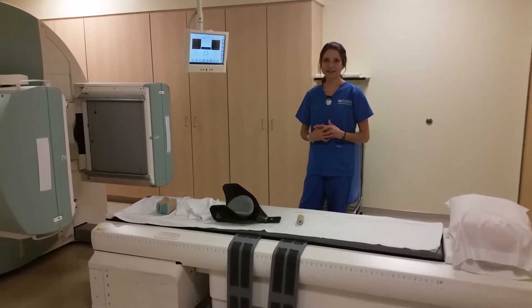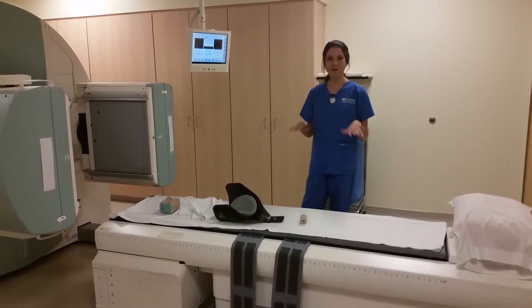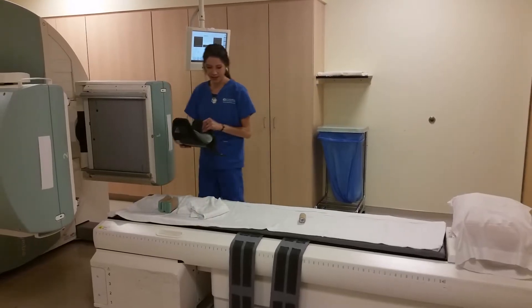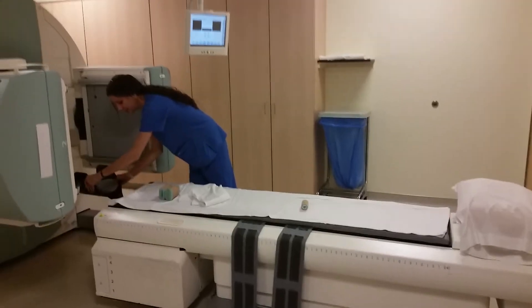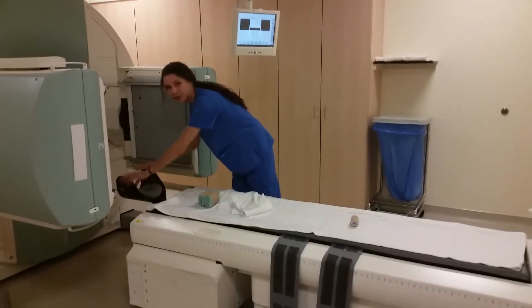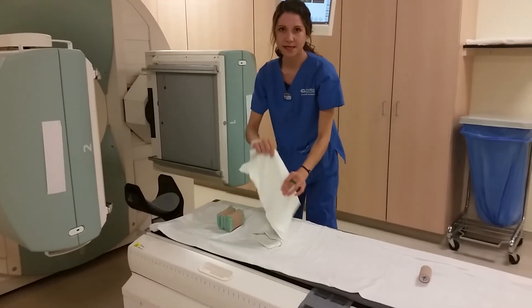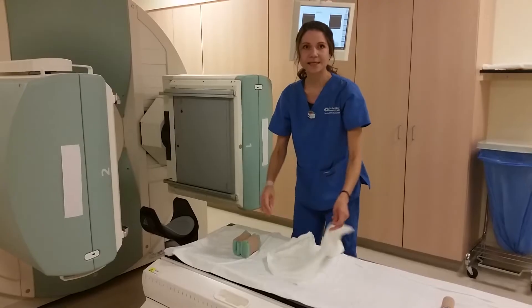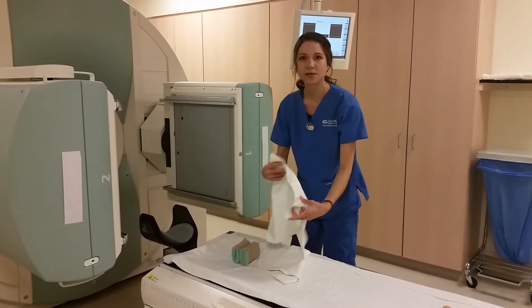We are going to show you a DAT scan. The patient is here, so I'm just going to get it set up before I start the imaging process. We have a headrest right here. For a DAT scan, we are scanning their brain to see if the reason that their tremors are from essential tremor or if it's Parkinsonian syndrome.